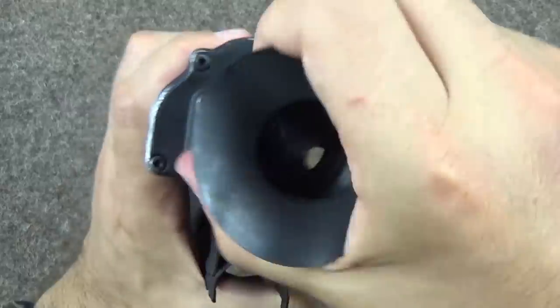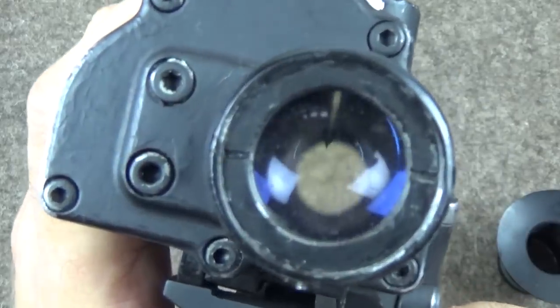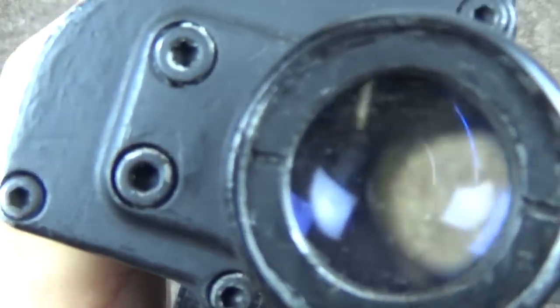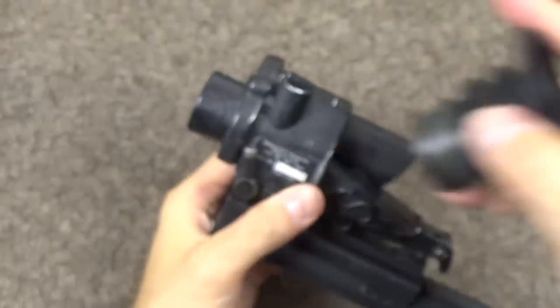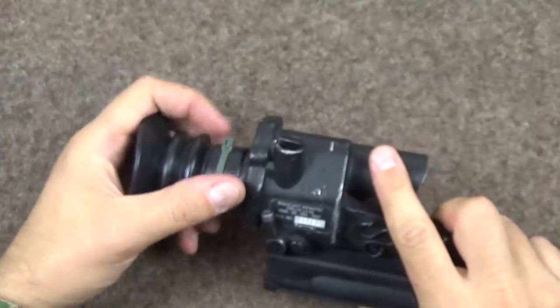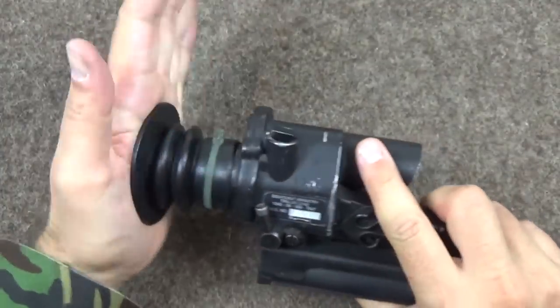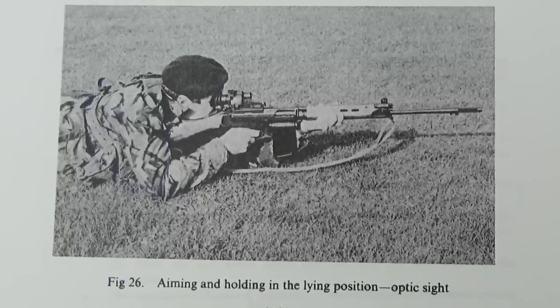The eye relief on this is typical of its era — you have to get so close to it. Because I wear glasses I have to take the eye cup off. You're meant to press your eye against it, and .308 recoils in quite an exciting manner.